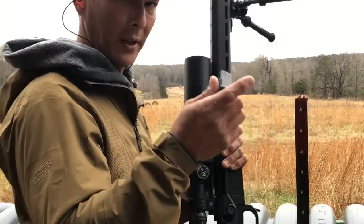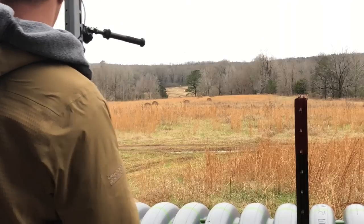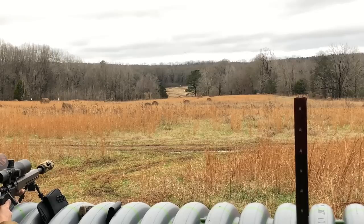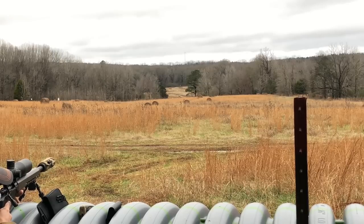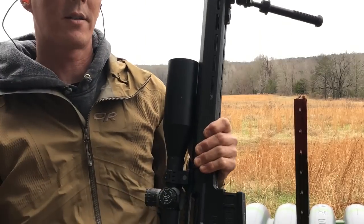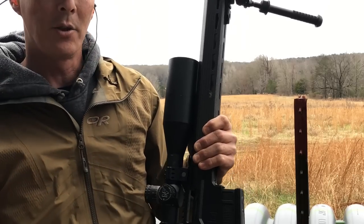There's an 18 by 30 target out there at about 820 yards. We'll see if we can pop it with this. Guys, that's 820 yards — first shot, first attempt at it. Like I said, this thing just continues to impress.